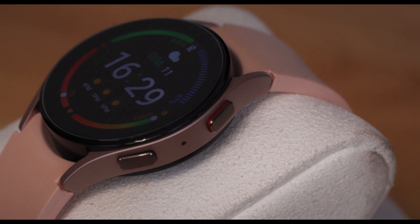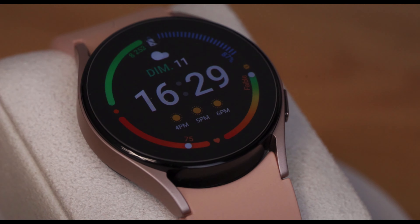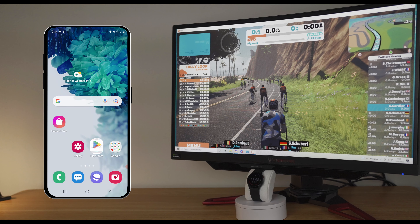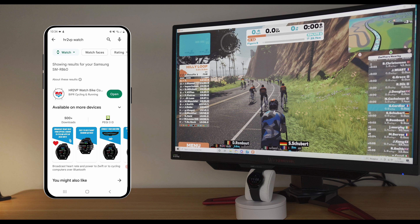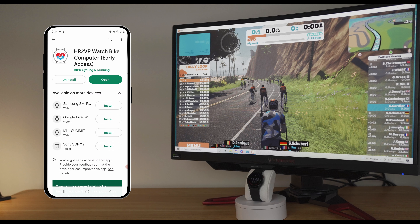Samsung Galaxy Watch 4 and 5 don't broadcast heart rate over Bluetooth Low Energy natively. You need to download the app called HR2VP on your watch — pick up the link in the description or go to the Play Store on your phone and enter 'hr2vp watch' in the search bar. It is a paid app, but if it doesn't meet your needs you can be refunded by the store within 24 hours after purchase.